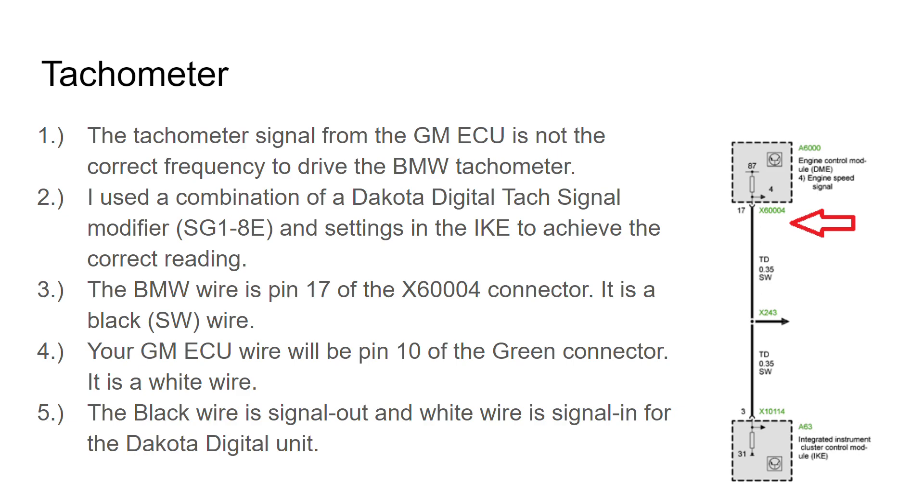The coolant temperature was pretty straightforward. The sensor is located in the front of the BMW engine, up high near the water pump channels. It's got a tall connector on it with four wires coming out. That sensor is the same exact thread as the GM one in the LSX.